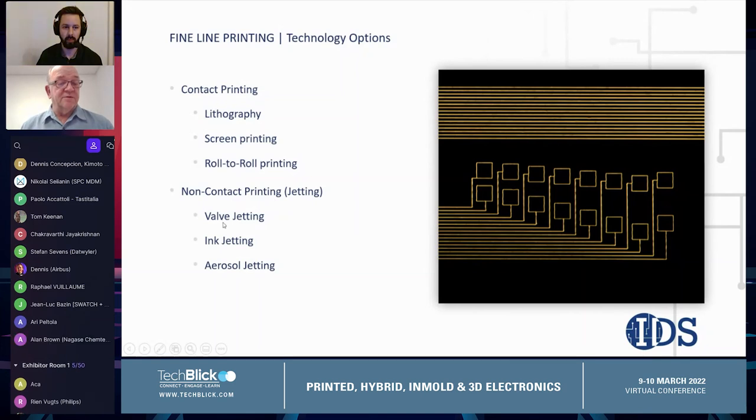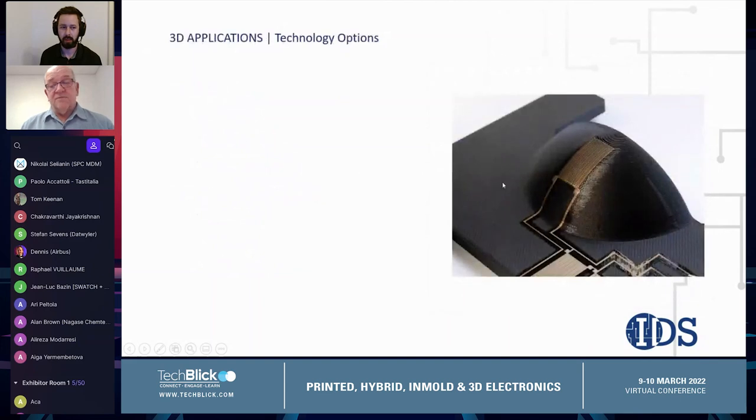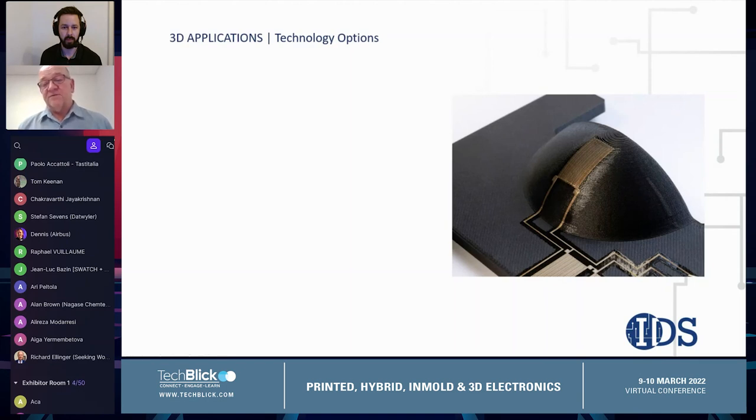For non-contact printing, we've included valve jetting, ink jetting, and aerosol jetting. As we try to print features like the strain gauge shown here — printed onto a 3D structure — some of these technologies become less useful or less applicable to what we can do.